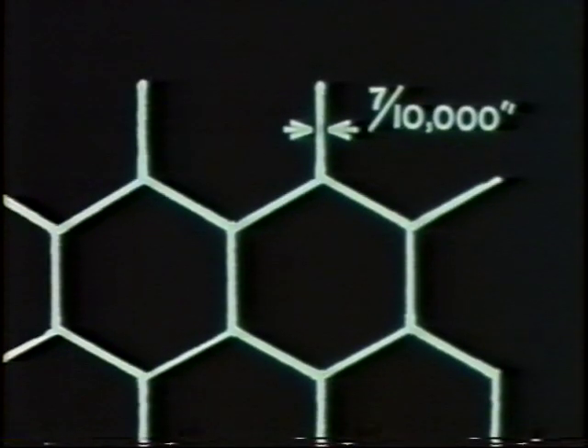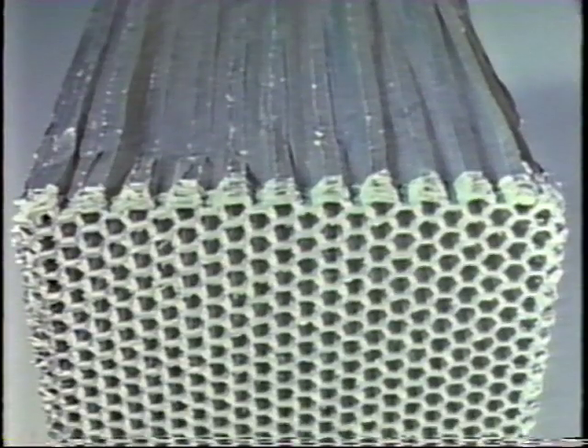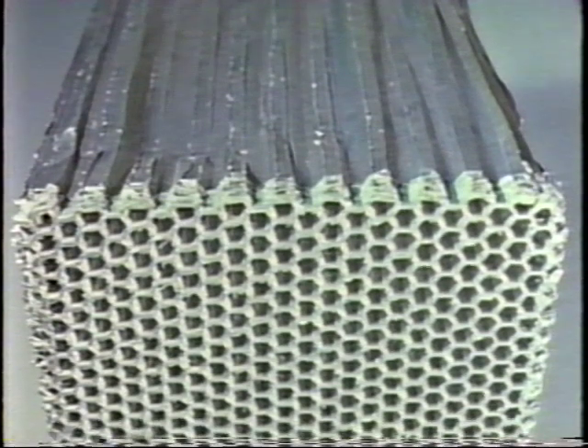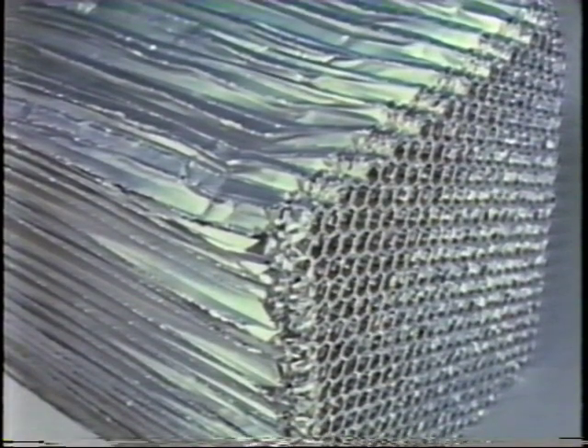The size of the honeycomb openings is three-eighths of an inch, and the aluminum thickness is seven ten-thousandths of an inch. Also, all honeycomb sections were pre-crushed from nine and three-quarter inches to nine and a quarter inches to remove the compressive peak, so the material will have a constant stress level from the instant the attenuator is hit.